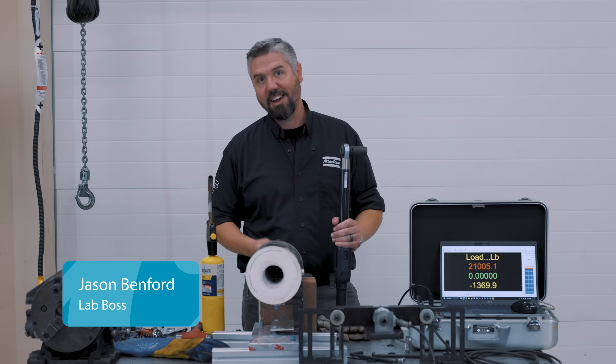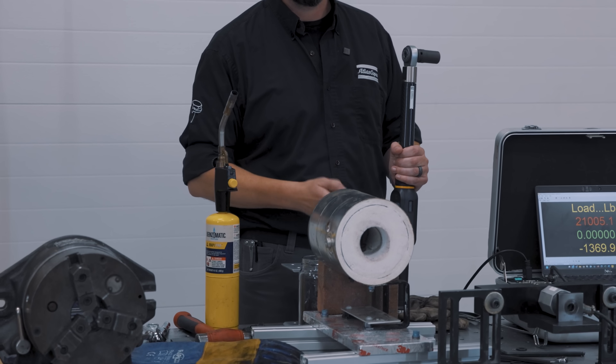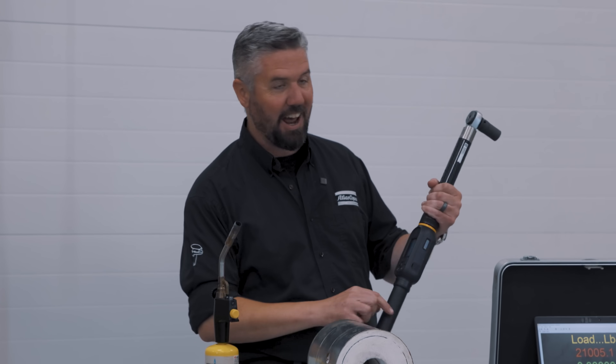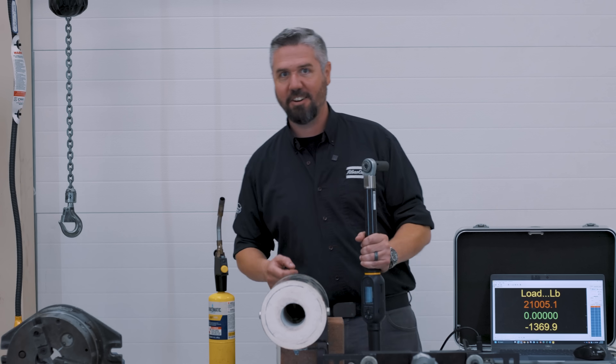So let's take a look at the test we're going to try today. I've got a half-inch bolt that's a grade 8. I've got my homemade heat treating forge here, we have our load cell setup, my blowtorch, and the STR wrench. Let's get started.